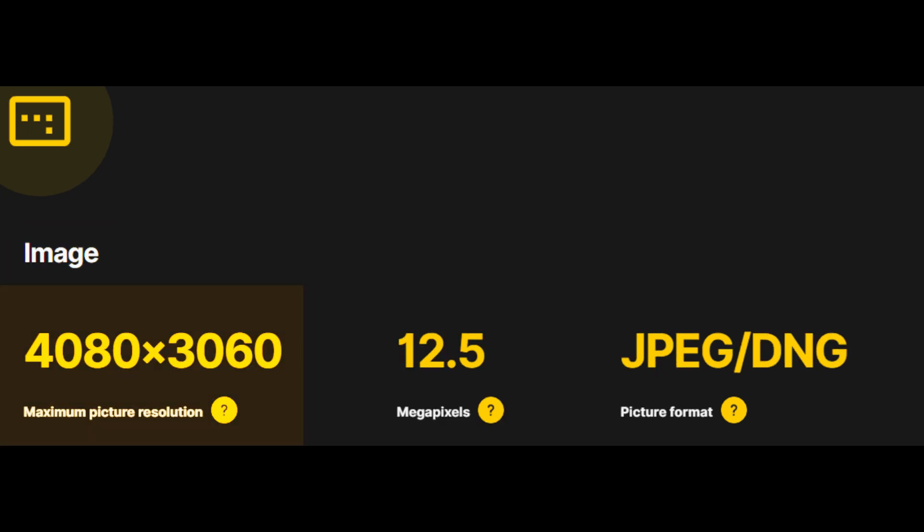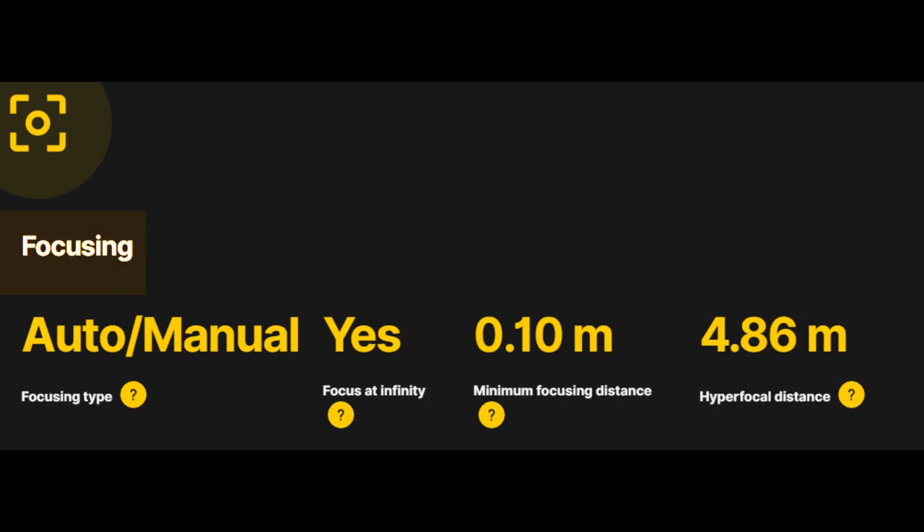Image output features: maximum resolution 4080×3060px, outputting 12.5 megapixel images through 16-to-1 pixel binning. Picture format supports both JPEG and DNG RAW for versatility. Focusing options: auto/manual focus offers precision and flexibility; infinity focus is ideal for distant landscape photography; minimum focusing distance is 0.10 meters, suitable for close-up shots.